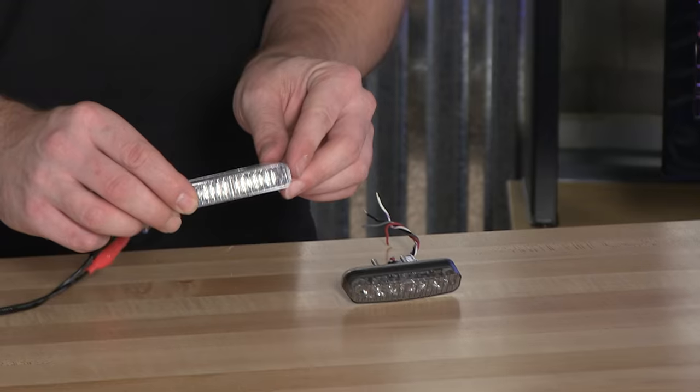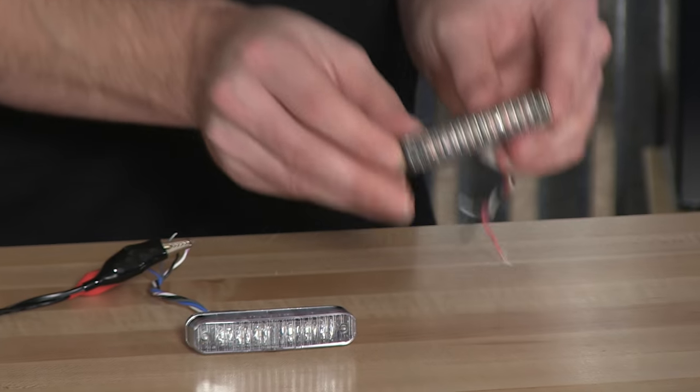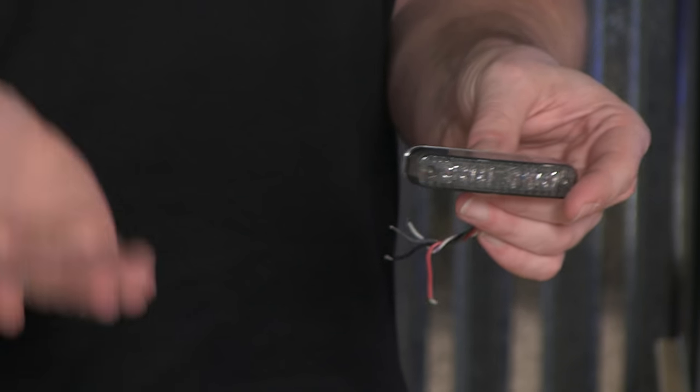We've got two different lens colors here. Depending on how you're wanting to dress up your Ford, you can pick between a standardized clear lensed version, or you can pick up the smoked lens option. Depending on how you're wanting to dress up the vehicle — maybe add a little more stealth — the smoked version is going to disappear into the black grill. Great little hideaway.